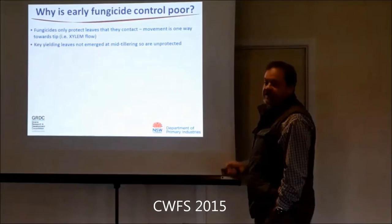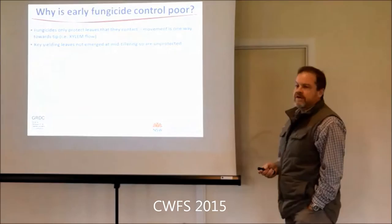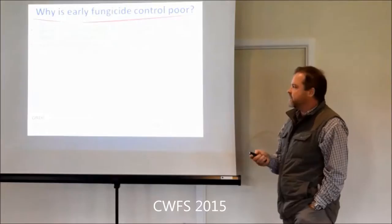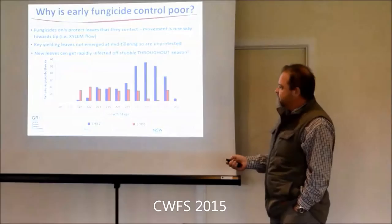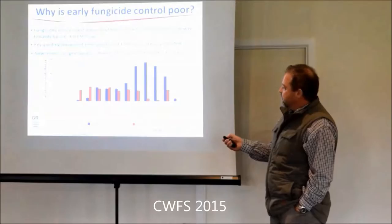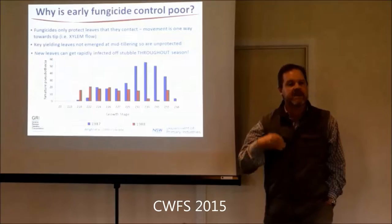We often want to spray really early - that mid-tillering spray, chuck it in with our broadleaf spray. Key issue: the key yielding leaves aren't out at that stage. Your top three leaves aren't out, so you're not going to have any effect protecting those. There's also Canadian work showing that the actual release of those initial ascospores happens throughout the season, not just early - right through to around the second node stage. So you can constantly get reinfection off the stubble.